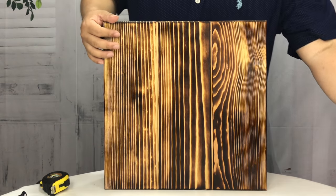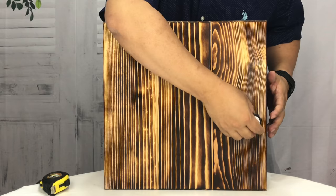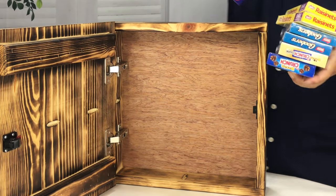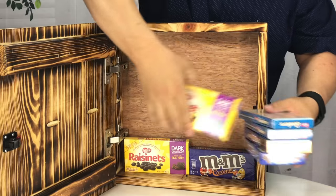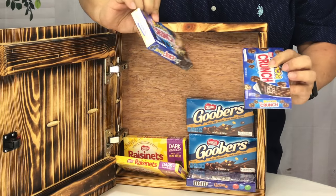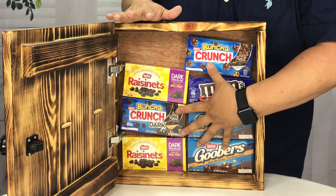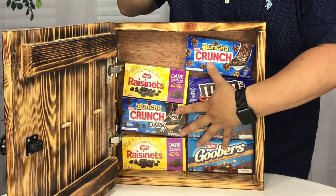Now, you might be saying, Pete, why did you need something to hide? Well, let me show you. Because the valuables that are most important to you seem to get snatched — people just can't help themselves. Things like caramel M&Ms, Raisinets, Goobers — these are all very, very hot items. Nestle Crunch Dark, Nestle Crunch Milk Chocolate. Where else are you going to put all this stuff? It's better to have Nestlé and not need it than to need it and not have it. Peter Von Panda, out.